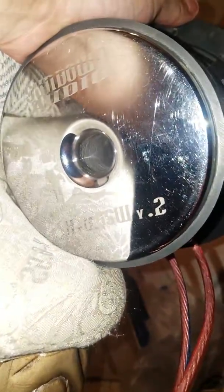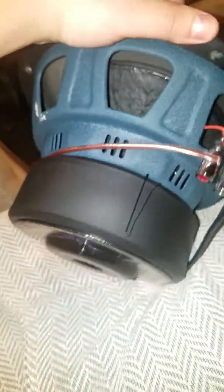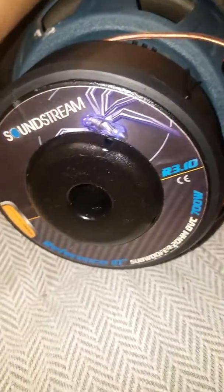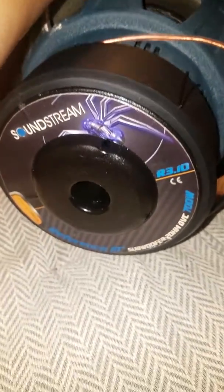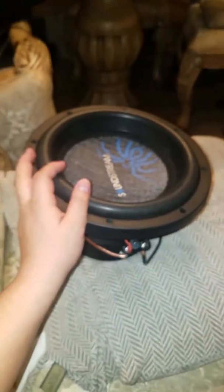This is the Sundown Audio X 6.5 V2. Look at that. Soundstream R3 — that true copper coil. This thing is rated at 700 RMS. I have this thing on 1400 watts all day, and it just gets warm, but it doesn't smell or anything. And the power is on with that.